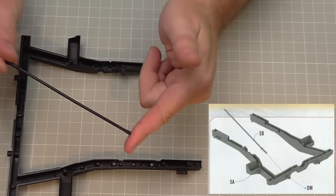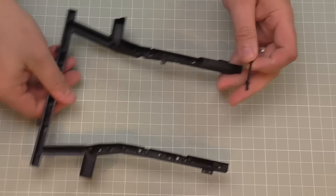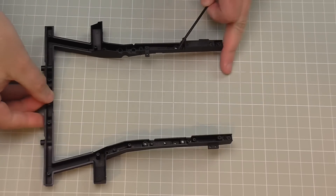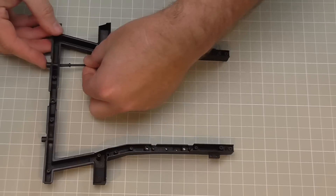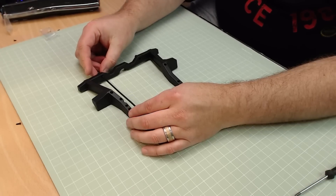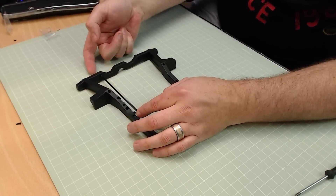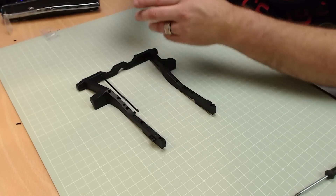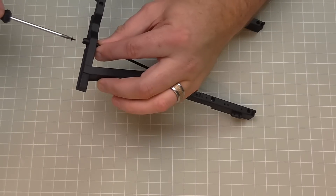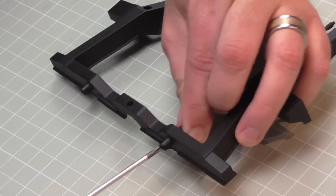The next thing we've got is this metal torsion bar. Taking note of this end - it's just going to go into the hole we can see there. So we lay that back down, it goes in here like this, and it actually comes upwards like that. We do need to secure this from this end with a DM screw. The DM screw is a flanged screw, looking just like that, and it goes in from this end. Put it in with a bit of oil and make that nice and tight.